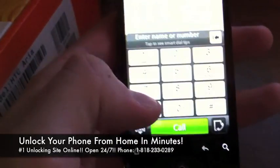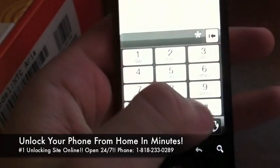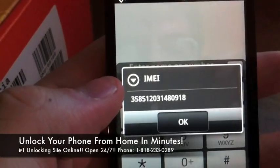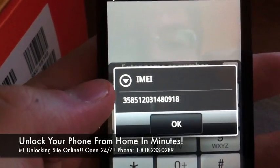The first thing you want to do is open up the phone application and dial star pound 06 pound. This will bring up your IMEI — it's a 15 digit number, and it's unique to every single phone.